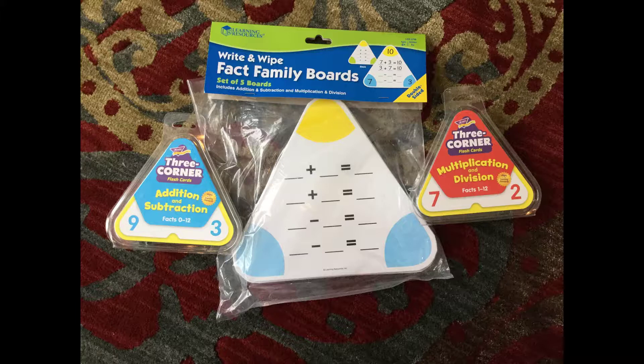So instead of just doing one plus one equals two, one plus two equals three, one plus three equals four, and then after you've learned all your addition facts, turning around and learning all of your subtraction facts separately — I like the number bonds approach. It just shows the relationship between numbers, and I stumbled upon these and they've actually helped tremendously with learning the math facts.